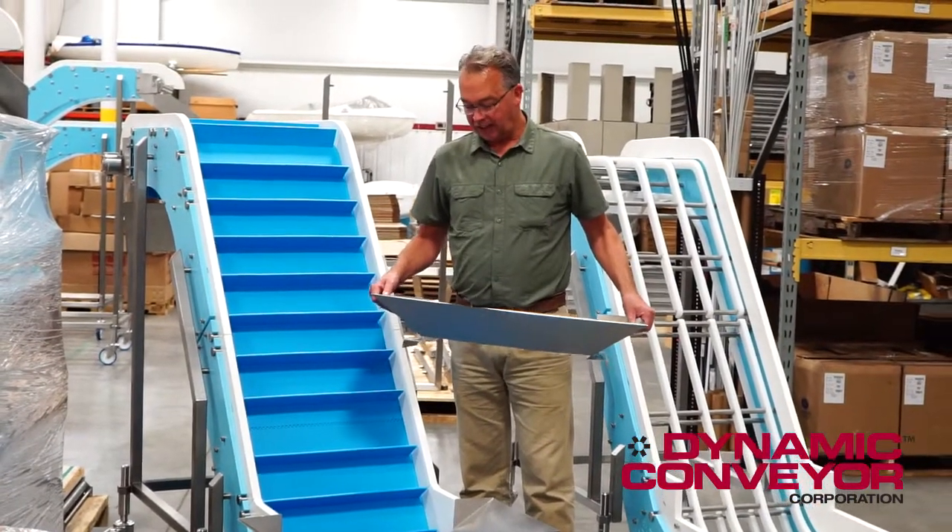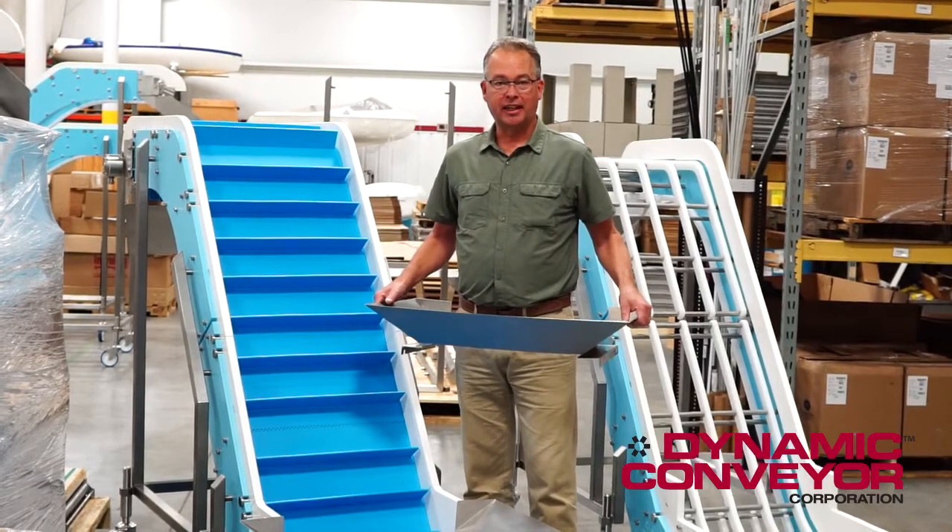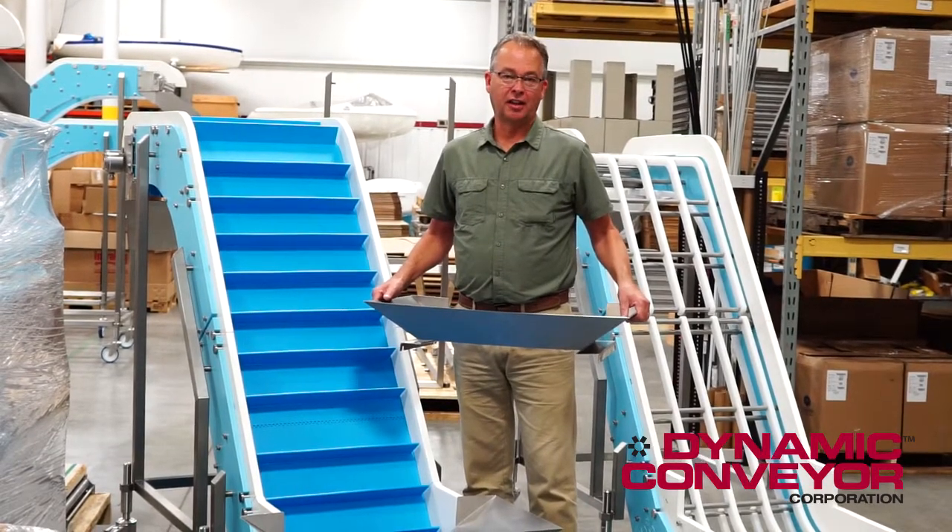If you have any specific questions on the hopper, please call us here directly at Dynamic Conveyor Corporation. Thank you.